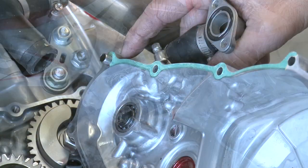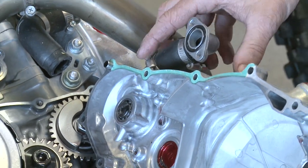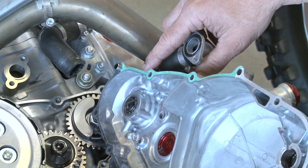The whole cover is off. In this case the stock gasket tore — it's pretty common — so we're going to replace it with a Cometic gasket when we reinstall this.